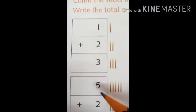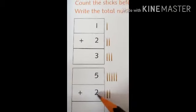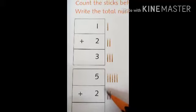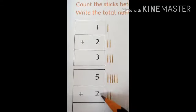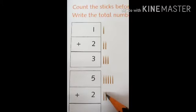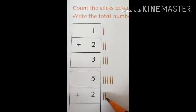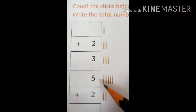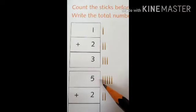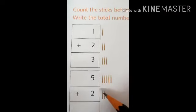Ravi has five sticks and Meena has two sticks. We want to know how many sticks they both have in total. Let's count them: one, two, three, four, five, six, seven. So five plus two equals seven.